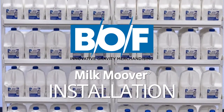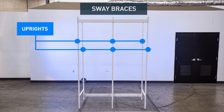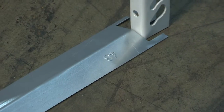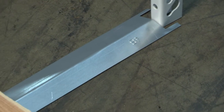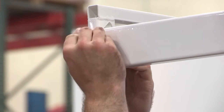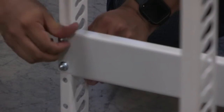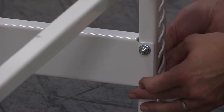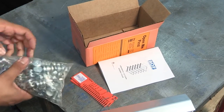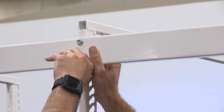The first step in setting up your BOF gravity flow shelving starts with your uprights and sway braces. When installing your uprights, use the included spacer — this will keep your uprights from interfering with the door and maximize door lighting. There are four spots you can install sway braces using the included hardware. BOF recommends installation on the top front and the bottom rear. Keep in mind to only hand-tighten the hardware until your shelving is completely assembled.